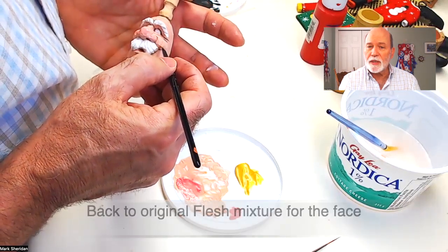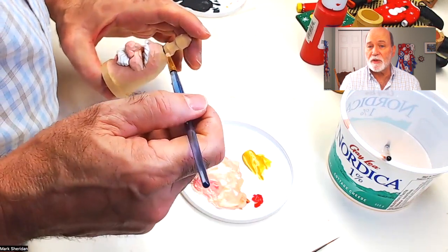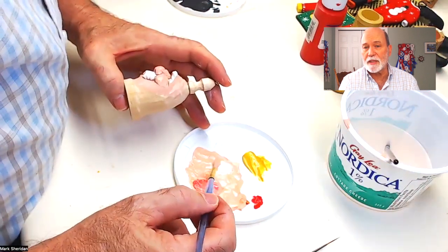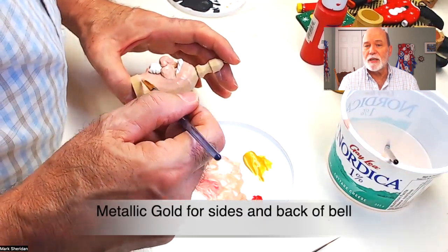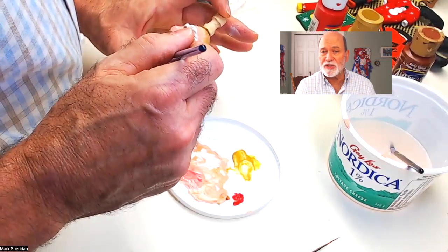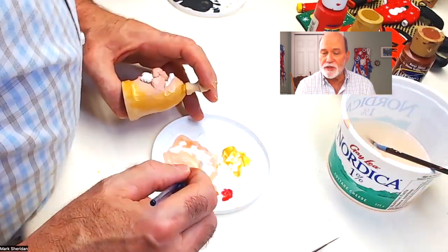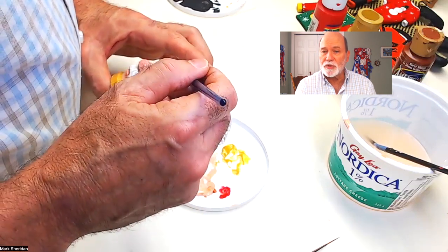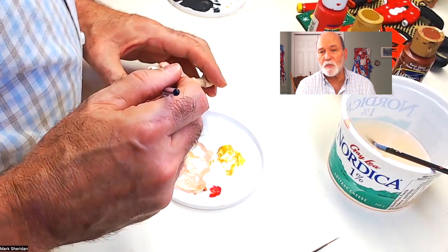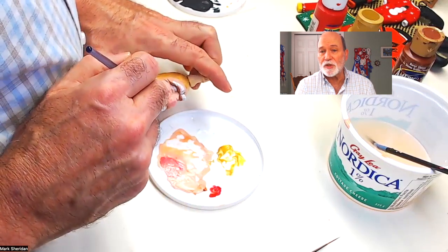Do the same thing with the gold now. Start with putting a wet boundary around the face with the flesh color. Then with that wet boundary, come back with a wet metallic gold and place it over that flesh. As you alternate back and forth with those two watery consistencies of flesh and gold, one will blend into another and you'll get a nice transition from the flesh into the gold. Once you've accomplished that, use the gold to paint beyond that transition border — do the sides, the back, the top, and finish the bell with gold.